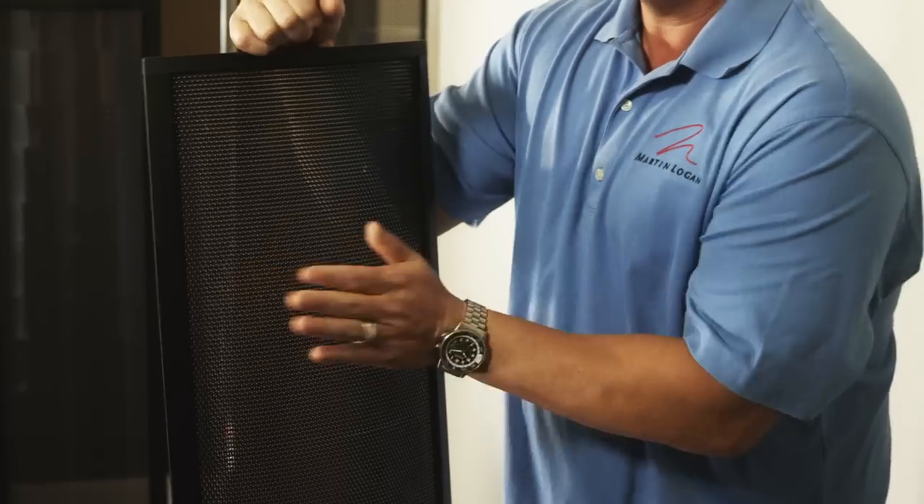Some audiophiles say the panels are fragile and break easily. Electrostatic speakers are not fragile. As you can see, they can take a lot more abuse than a conventional dome driver or dynamic driver. As far as overpowering goes, they're almost indestructible. You lose many other things long before an electrostatic speaker. Fragile they are not.